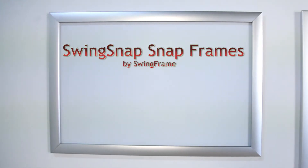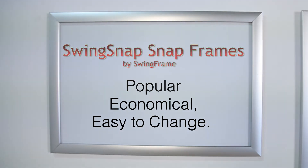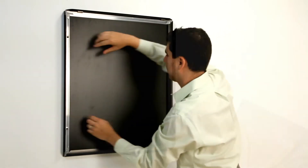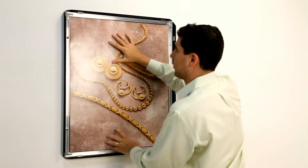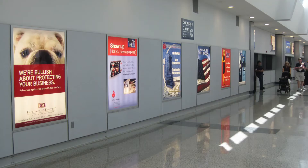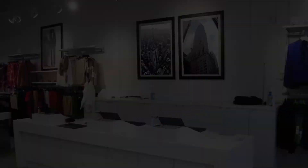Swing snap frames — popular, economical, easy to change. Just snap open, insert, and snap shut. It's that easy. They're used for posters, signs, graphics, photography, and ads. Swing snap frames have mitered corners.